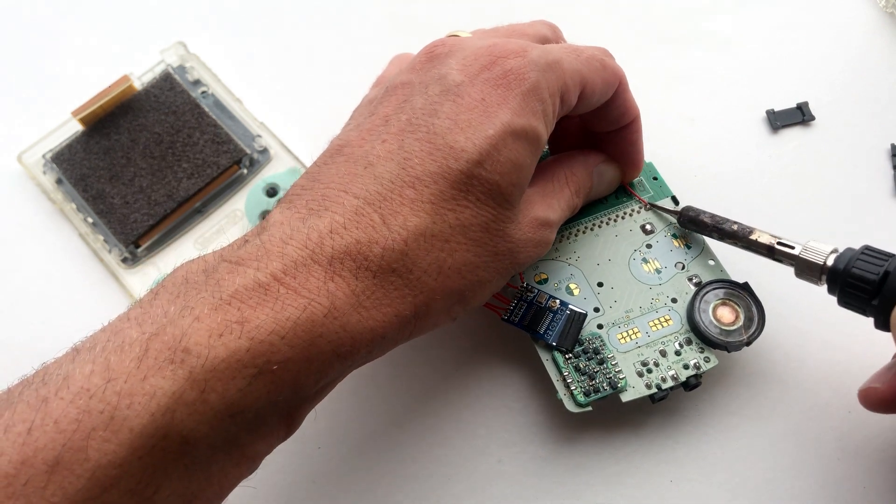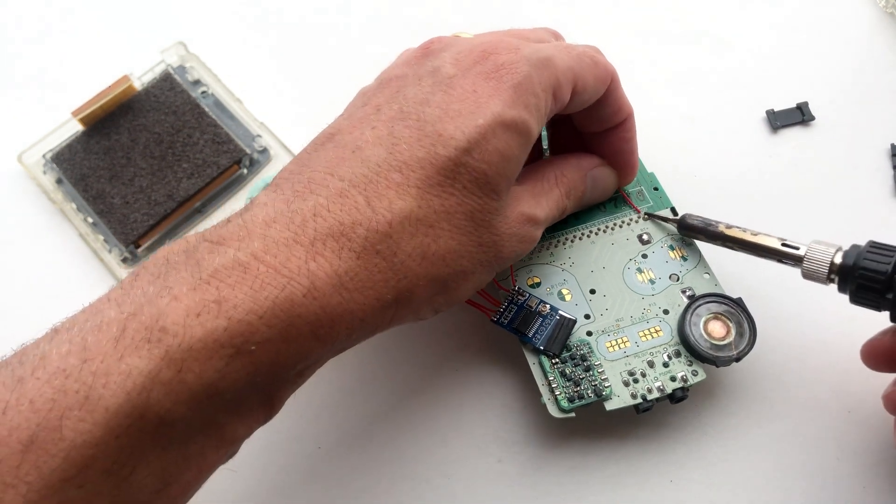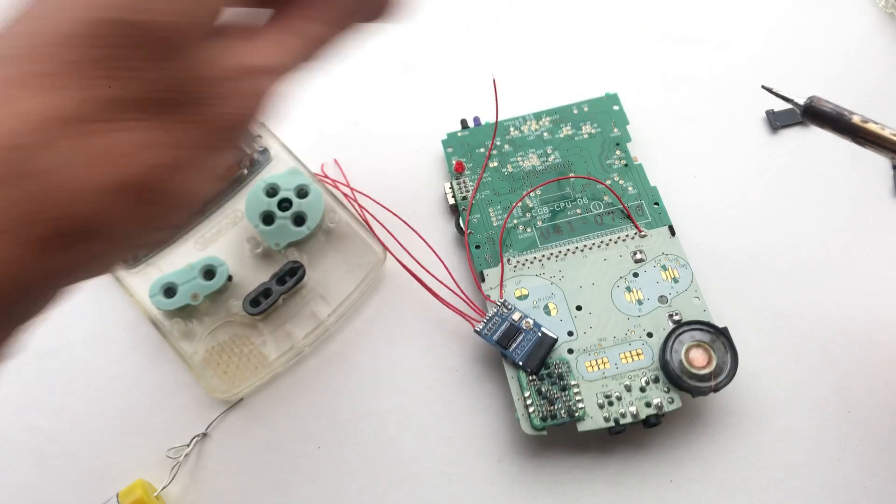The next step is to solder plus 5V to pin 1 on your Game Boy PCB and P-GROUND to pin 32 on your PCB.